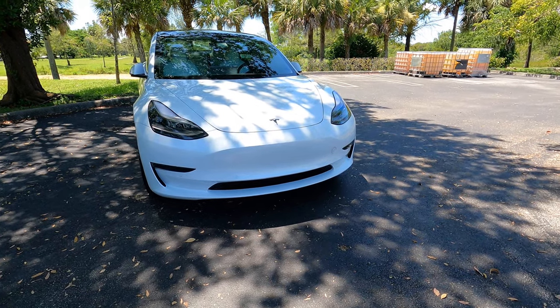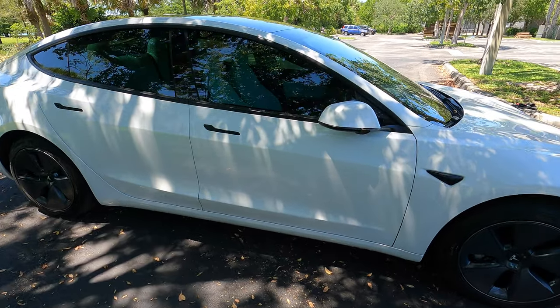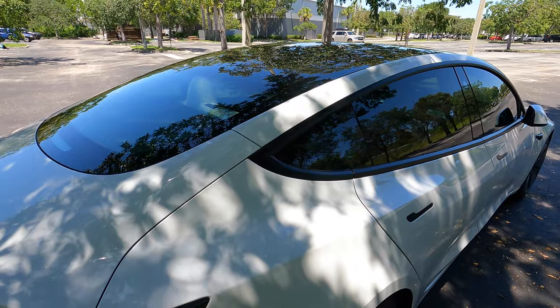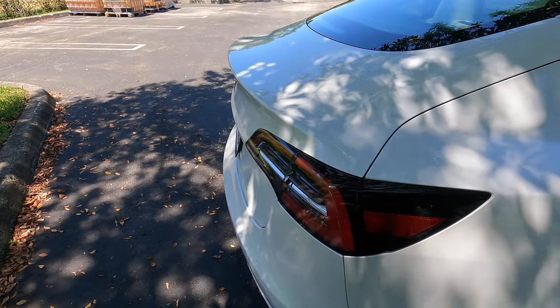Let's get to it. First we're going to look at the exterior of the car. This is the 2021 base model Tesla Model 3. It came with the base wheels, this one is tinted — he recently got the tint done, but it does not come tinted. There might be an option for that — you'd have to look that up yourself.